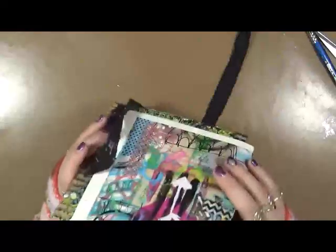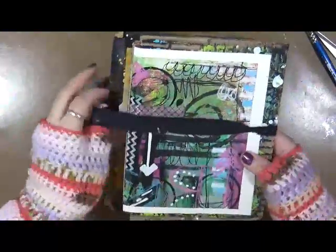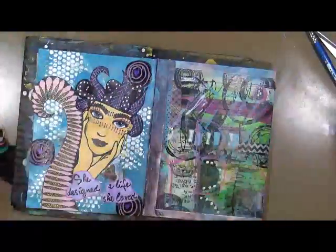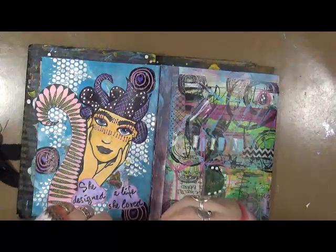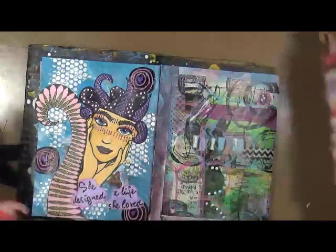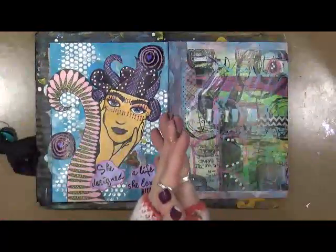I'm going to leave this open so it can completely fully dry, but here we have it — another completed journal for 2016, woohoo! I'm really excited. I've got all these little journals and they really need to get done, so that's one of my goals. I hope you guys have enjoyed this. As always, be kind, have fun — that's what life's all about. Happy creating, Merry Christmas, happy holidays, we'll talk to you soon, bye!